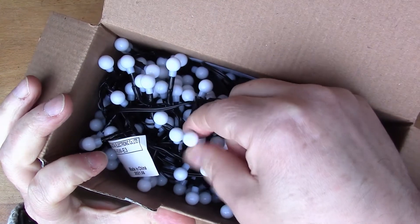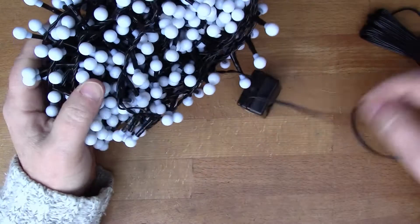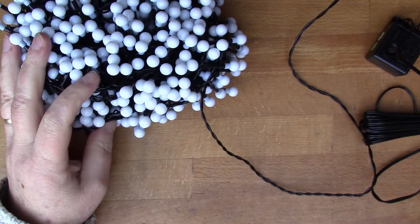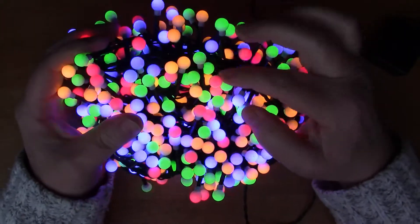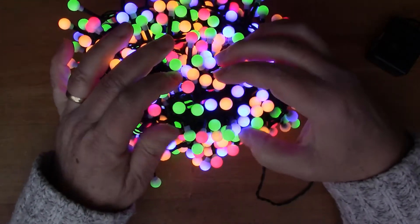So these lights with the little sort of white plastic caps on — there's quite a lot of them, 11 metres. I've never heard of this brand before, Lumineo, but I see that there's some on sale on Amazon as well, the same brand. Looks like there's a good length of wire from the controller. There's a lot of pastel colours of pink, orange, green and purpley blue.